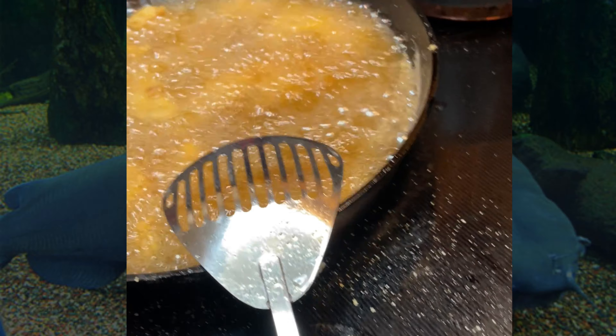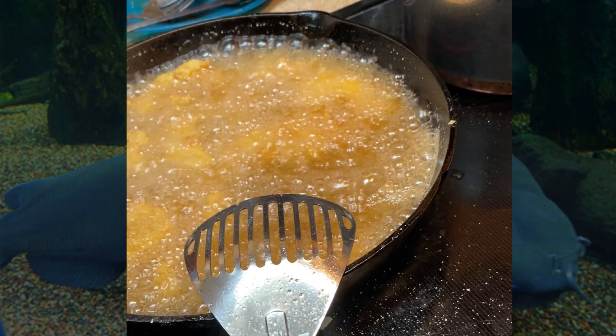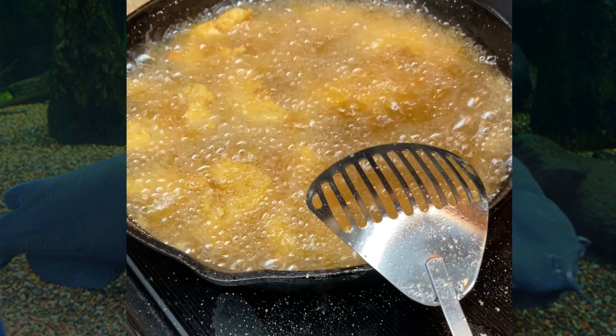All right, notice how the sizzling is laying now — it's getting quieter. That's how you know the fish is almost done. It's just getting more lighter, less sizzle.